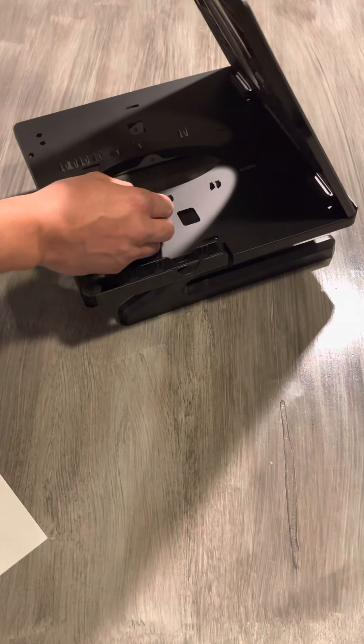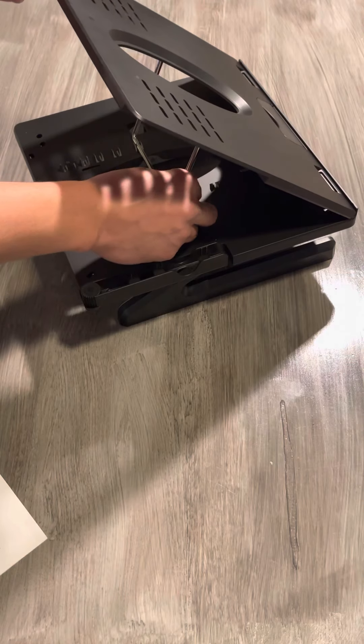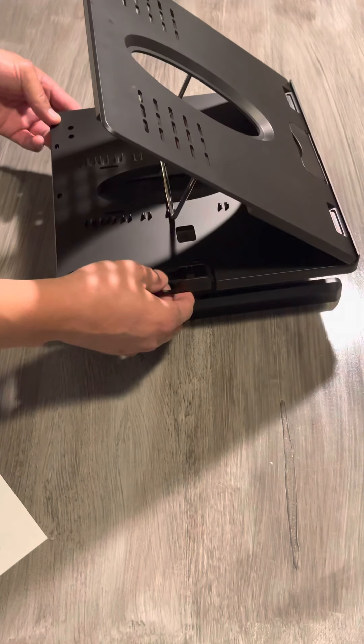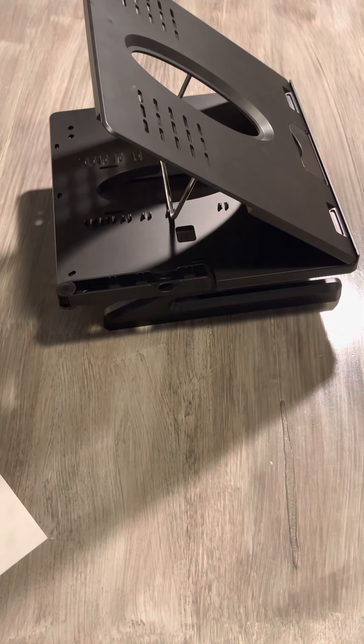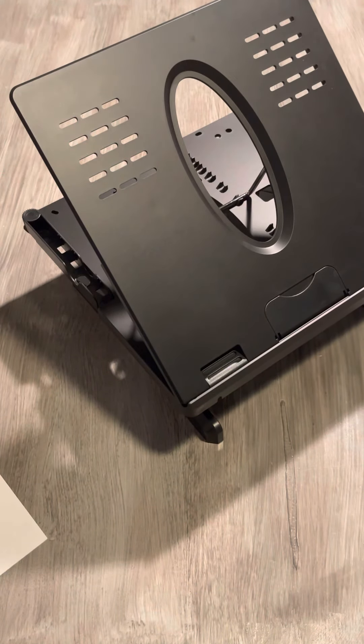That's a really good option to make it a little bit higher. You can raise it up, then lift the top, grab the little lever, and put it on the slot of your preference.